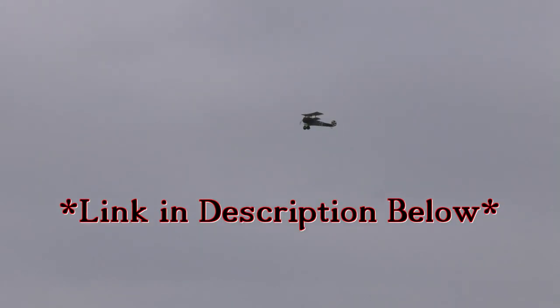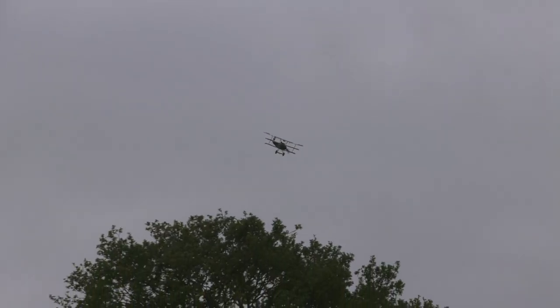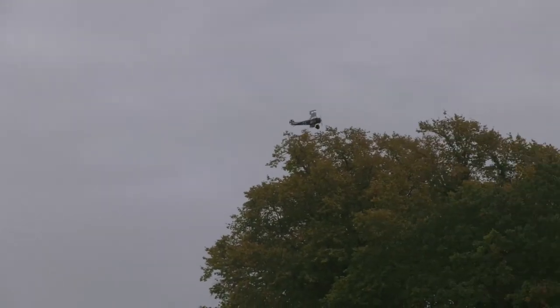This kit was supplied for build and review by Steve Webb Models. You can find the build and review of this kit, and also one of the SE5A from this range, in previous videos on the channel. This is the geared brushed motor setup, although Steve Webb Models can now supply a more efficient brushless setup.